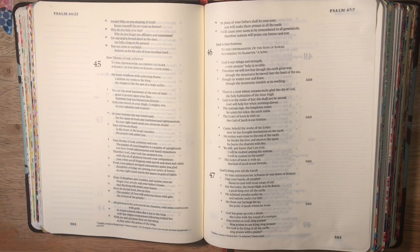God has gone up with a shout, the Lord with the sound of a trumpet. Sing praises to God, sing praises to our King, sing praises for God is the King of all the earth. Sing praises with a psalm.